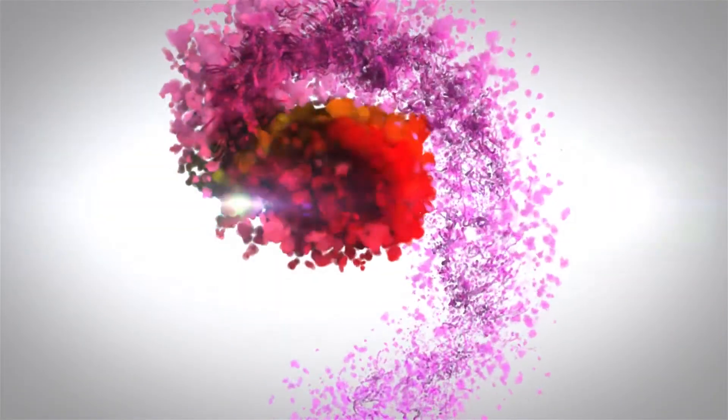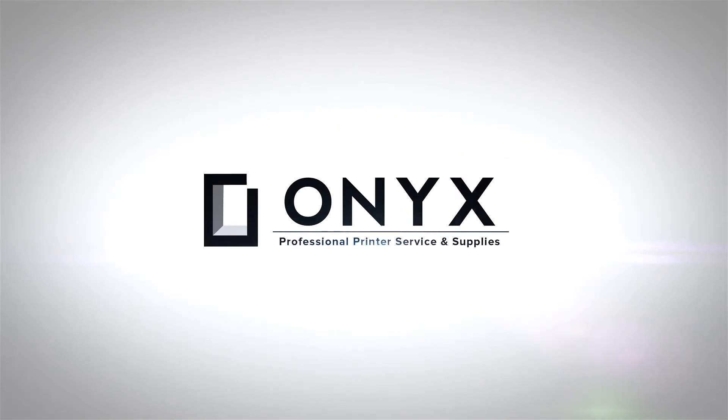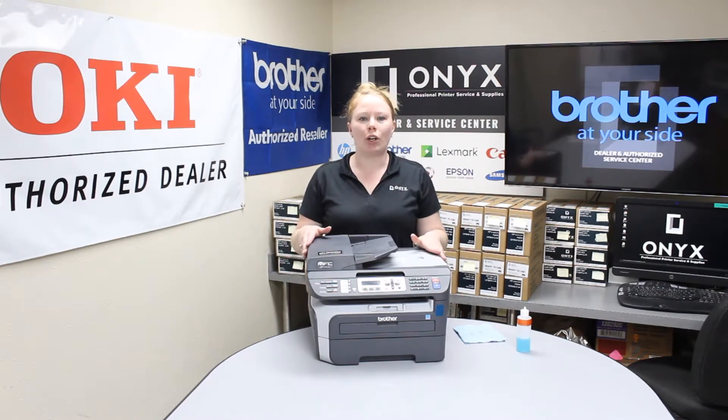We are Onyx Imaging — the highest rated and most reviewed printer service center in Oklahoma. Hey there YouTubers, this is Brittany over here at Onyx. This week I'm going to show you how to clean your scanner glass for a Brother MFC7840W.